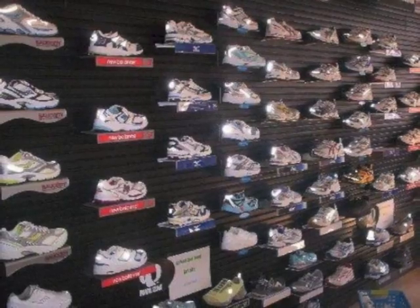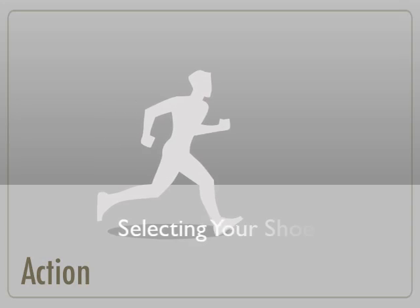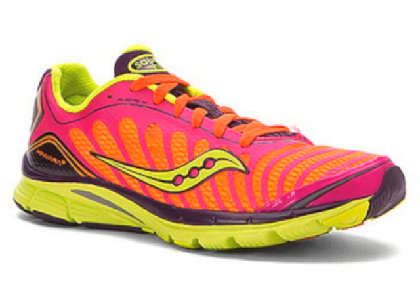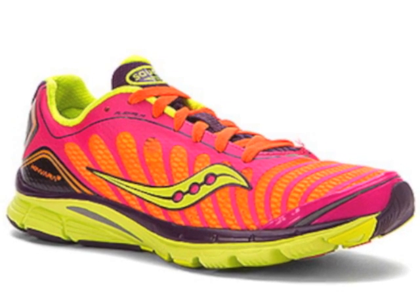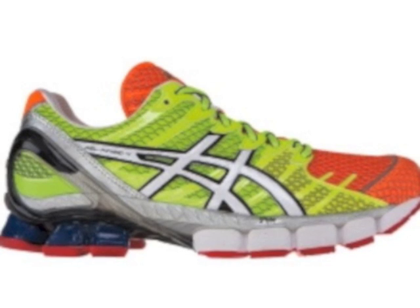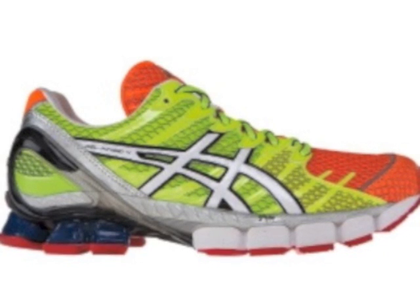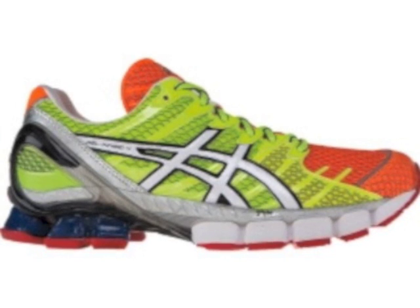After you have determined the type of runner you are, you are now ready to select the shoe. Neutral runners will simply wear a neutral shoe, which is designed to support the normal path of pronation. Underpronators will wear a cushion style of shoe, which is made with more cushioning on the outer side, forcing the runner to roll the foot over and push off with more of the inside. Overpronators will wear a motion control shoe, which has a larger amount of cushioning on the inner foot, preventing the foot from rotating past the ball of the foot.